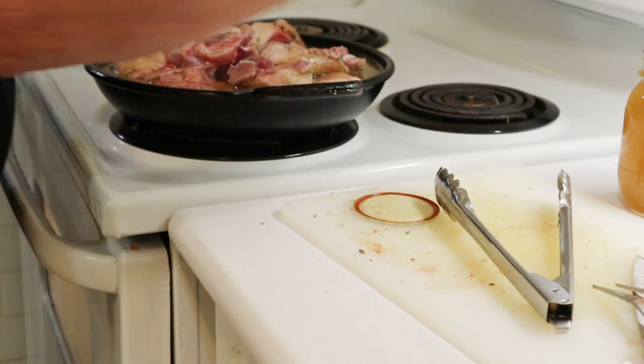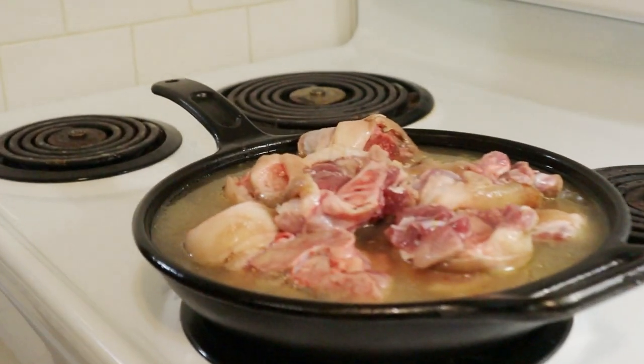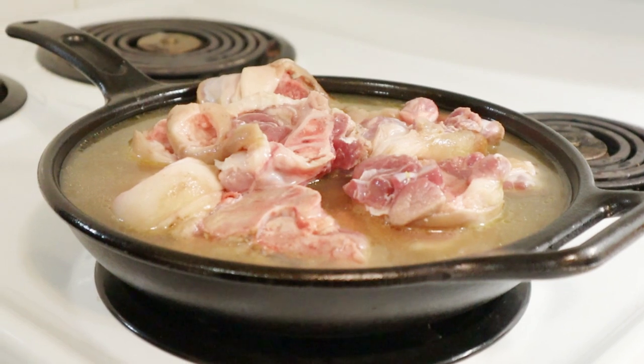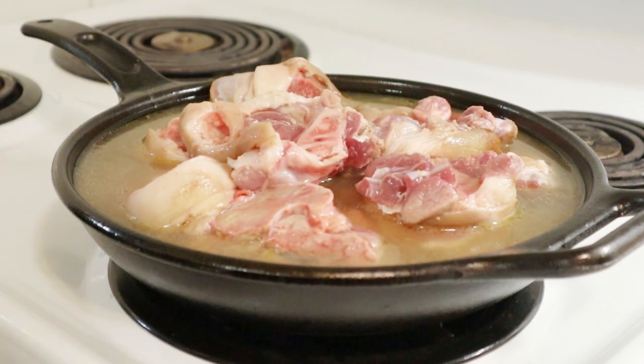We're going to mix this 50/50 with water, so a pint of water is going in. We'll leave this for about half an hour, 45 minutes, maybe an hour, and let the flavor from the pork get into the broth. That's going to be the base of our soup.